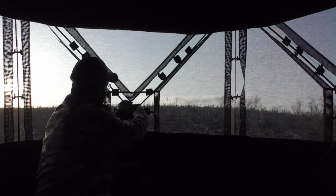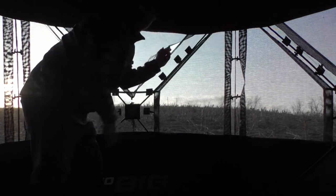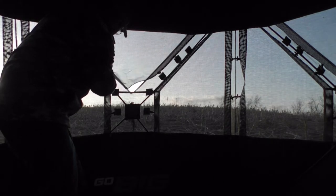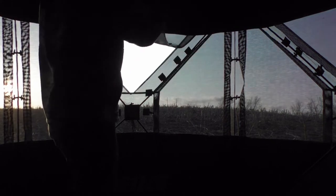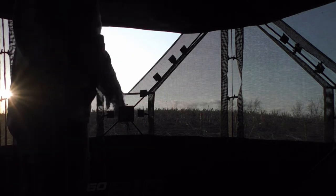Another nice thing is the way these windows open. There's no Velcro or nothing like that — just these silent little quick hitches. And you just open them. Hooks right up there and it's out of your way.